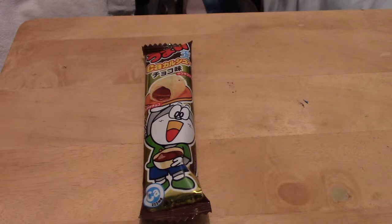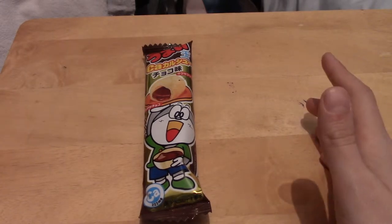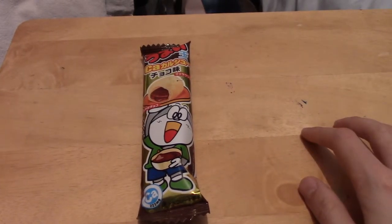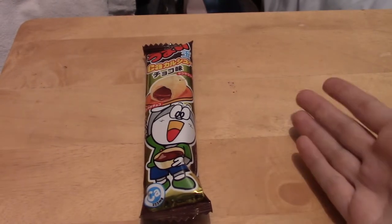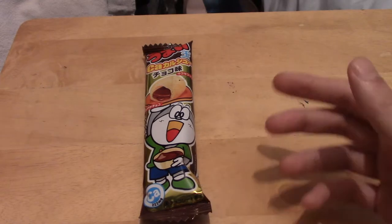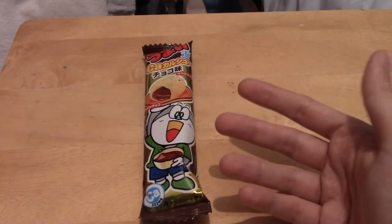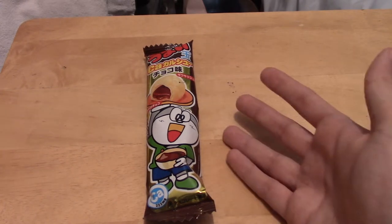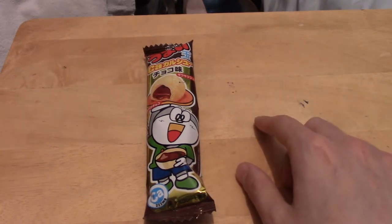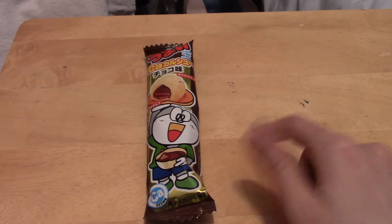Welcome to my Japanese snack review for the May Japan Crate. As with the pilot episode I did a week or two ago, I'm just going to be going through some of the highlights from the box — some of the things I thought were most interesting to look into, give them a bit of a taste test, see what they're like. This episode will be the one with the Dragon Ball Wafer and the Pokemon Egg, which will be later on in the video.